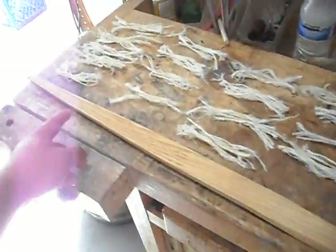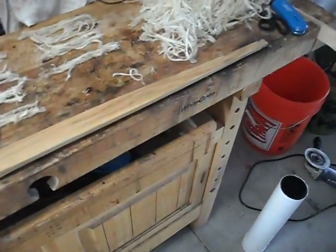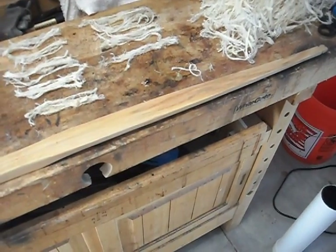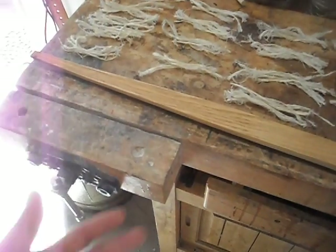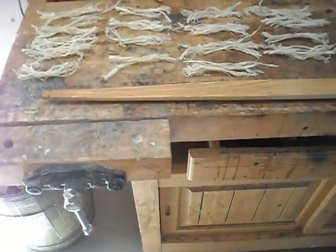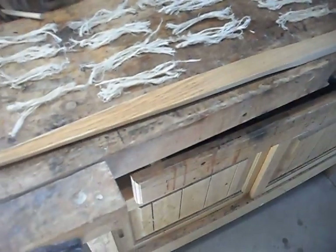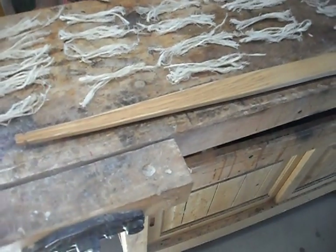Usually when I put the sinew on, I string the bow backwards to hold it in reflex as the sinew dries. But for this particular bow, I'm just going to lay it on and let it dry just like that. I don't really feel like stringing it backwards right now. I tried to string it backwards but the string was too low over the back of the bow, so it wouldn't allow me to work between the string and the bow.